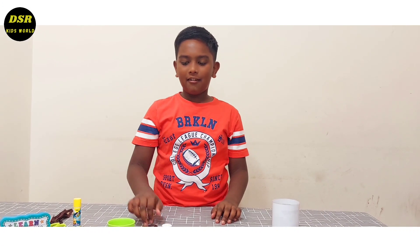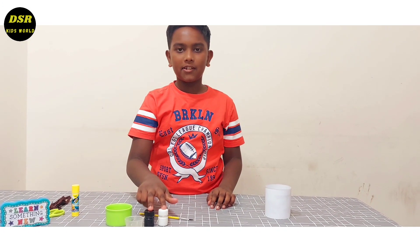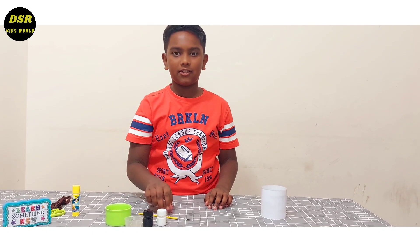Friends, I have an old medicine cap. Now I am going to mix these two colors into this cap to make red color.